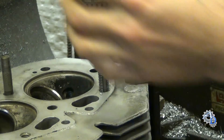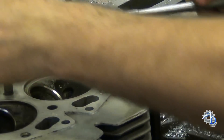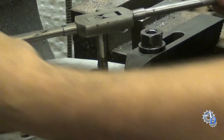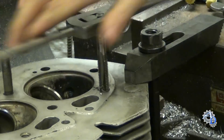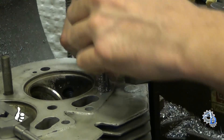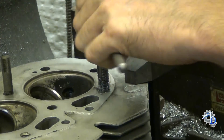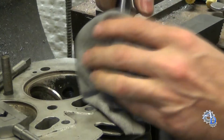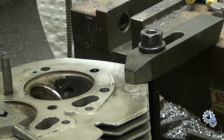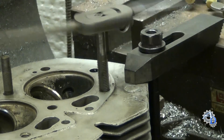I'm going to go ahead and use a tapping handle now. It's a good idea, once the tap bottoms out, to take it out and clean any chips out of the hole. You might be able to get another thread or half a thread out of it. They tend to pack on the bottom of the tap. After that I'll put it back in and make sure there are no threads left to cut at the bottom.